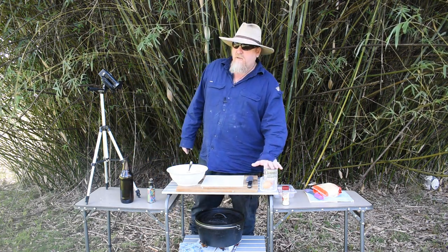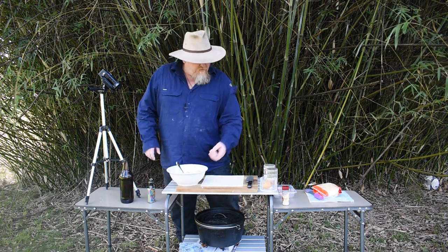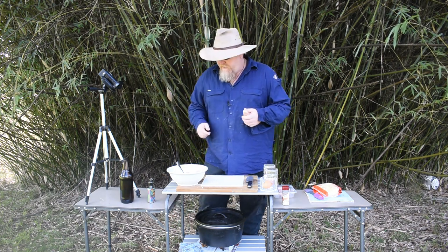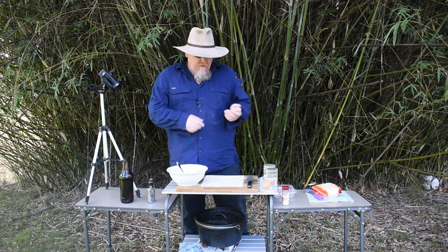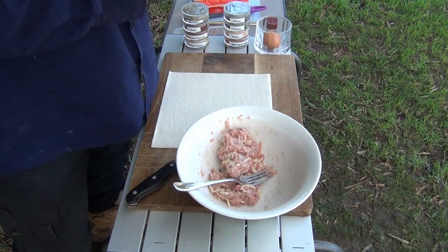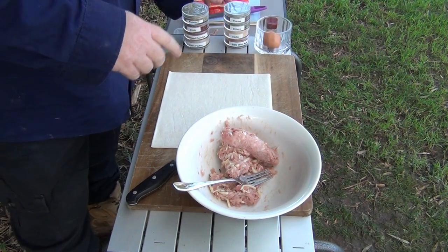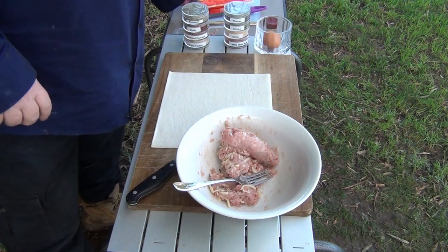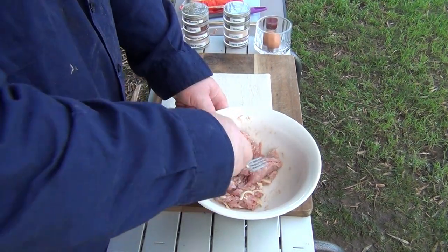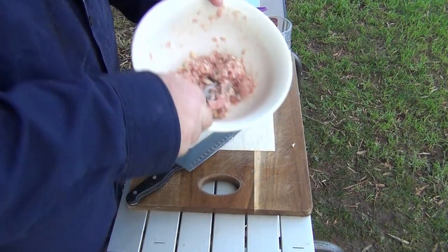We're just going to quickly show you guys some homemade sausage rolls. I've got a couple of sausages, which you tend to always have when you're out camping. I just cut them open, throw them in a little bowl, and take the skins off. I've also added just a little bit of cheese — I've used a pizza blend cheese — put them in a bowl and mush them up.